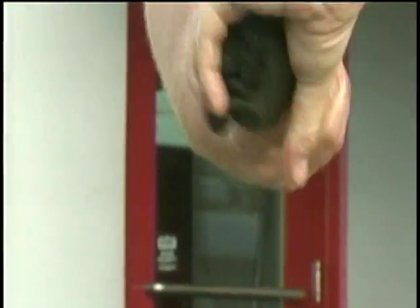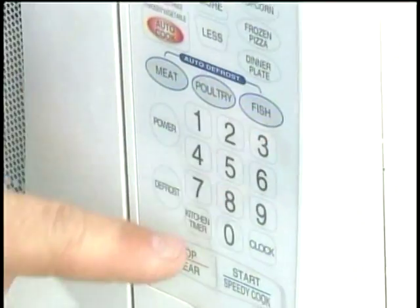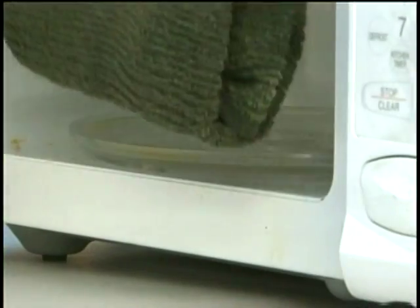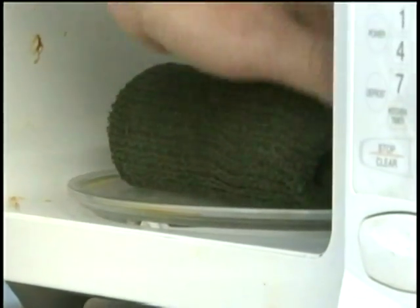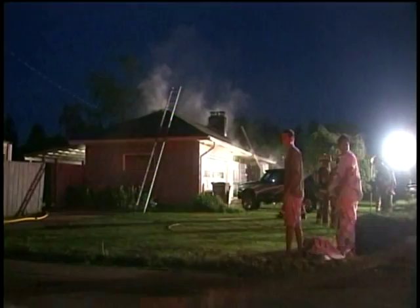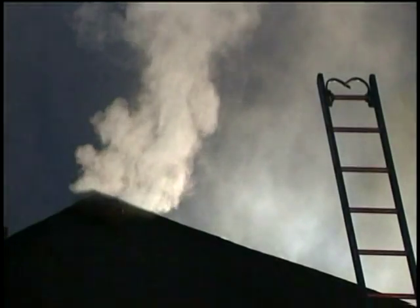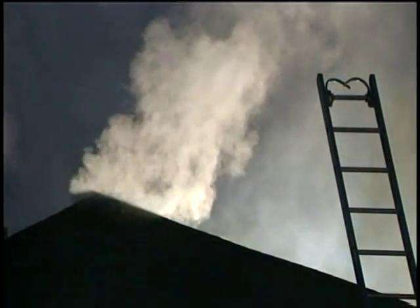Fire investigator Rick Fryer is testing a theory: can a cotton towel heated in the microwave start a fire? In his five years, he had never seen one — until yesterday, when he saw it twice. The resident of a house on East Main told investigators he had a sore shoulder, so he warmed up a towel in the microwave to ease the pain. He put it in for one minute, but set it outside because it smelled funny. Eight hours later, the towel set the back deck on fire.